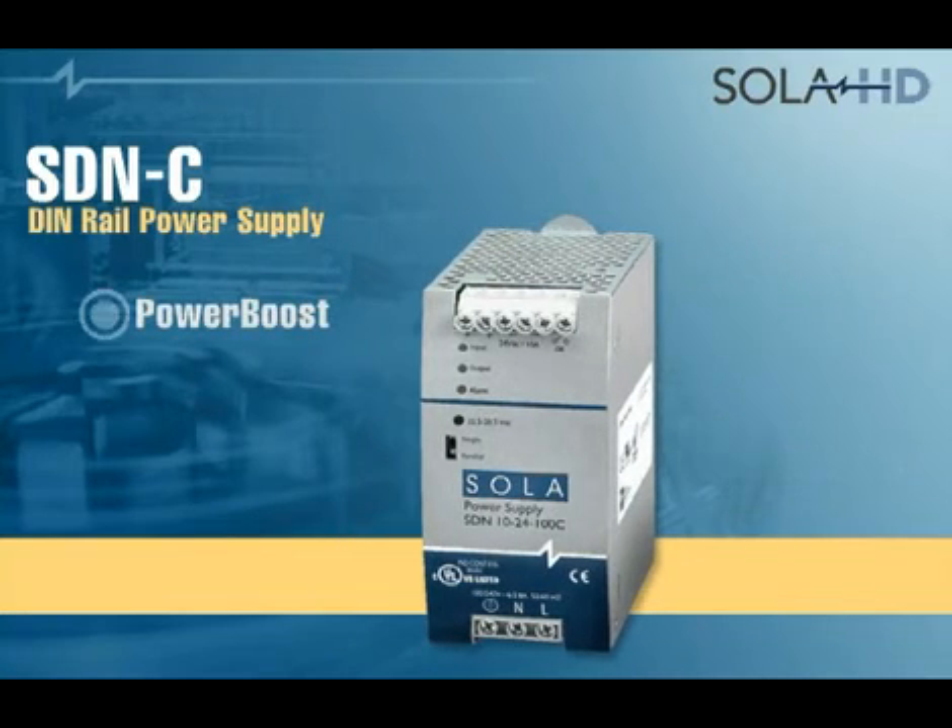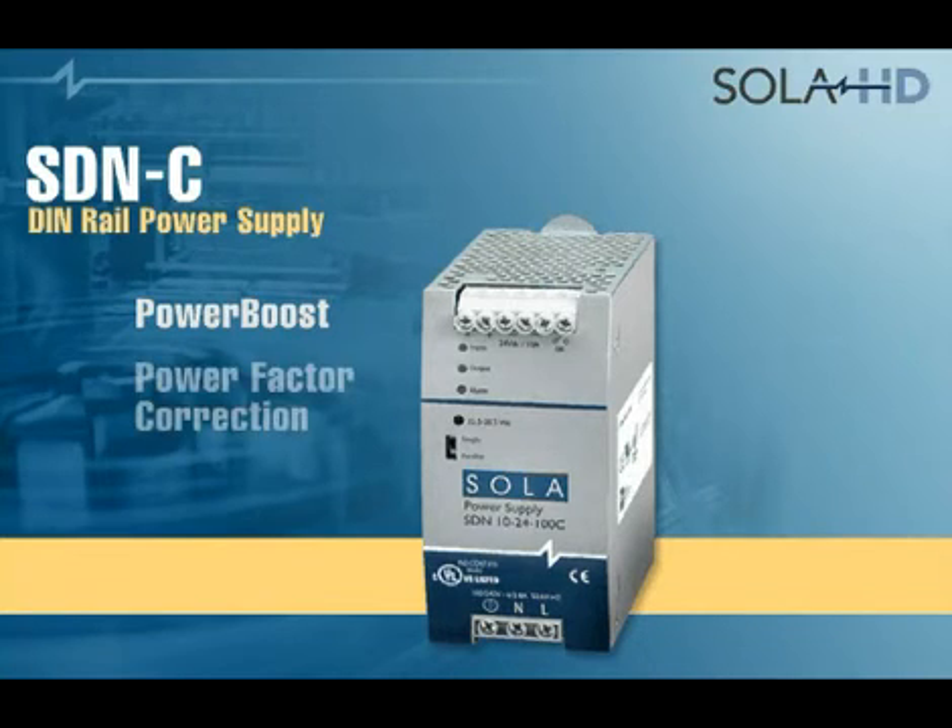Power Boost overload capability allows the starting of large inrush loads without shutdown or fold back, permitting the use of a smaller model, saving space and cost. The power factor correction improves the input waveform and helps meet strict AC line distortion standards.